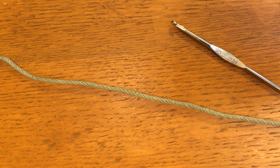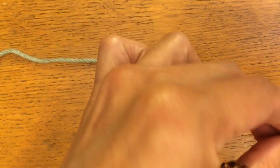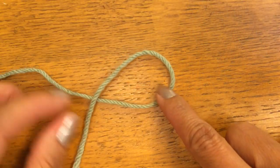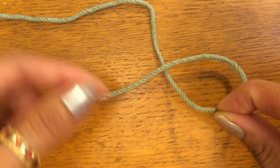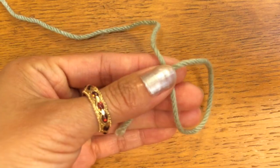Hi. Today I wanted to show you how to do the magic ring. In order to do the magic ring, what you do is you take your yarn and you loop it over the other one like that. Pick it up and hold it where it meets. Put your thumb where it meets like that.